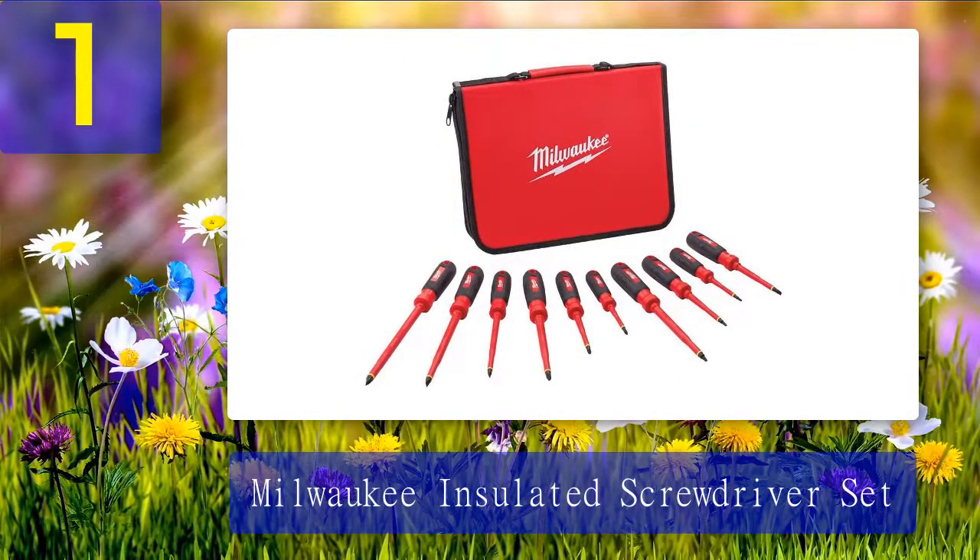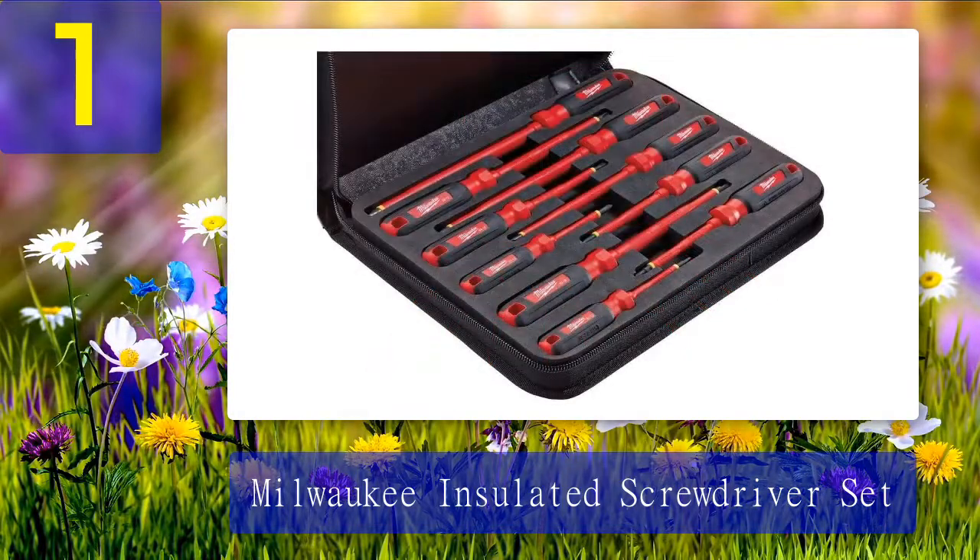Coming in at number 1: the Milwaukee insulated screwdriver set. The Milwaukee 10-piece insulated screwdriver set is one of the best options because it combines a large number of screwdrivers and build quality similar to the Klein set, but at a more affordable price. Rated up to 1000 volts, these screwdrivers are also flame retardant and impact resistant — some of the most durable electrician screwdrivers on the market.